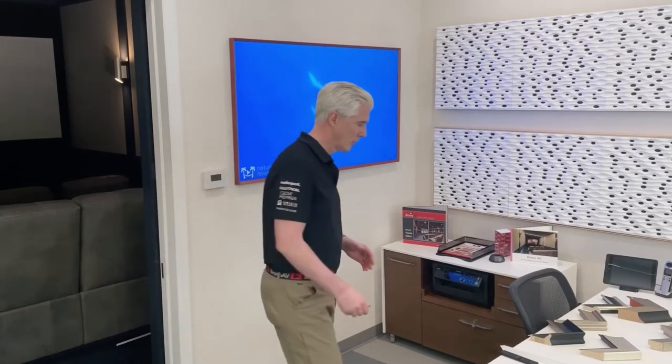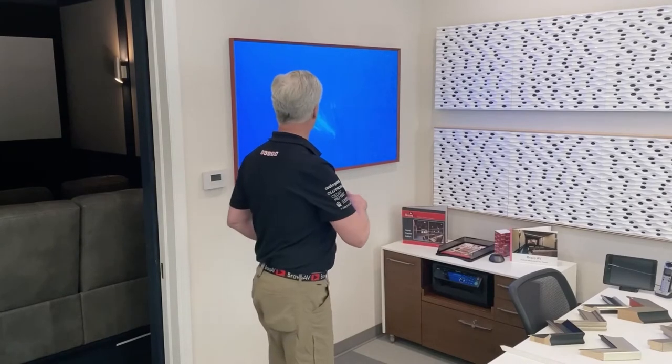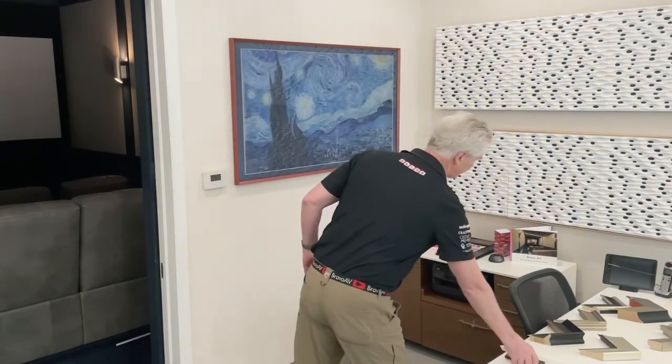But the beauty is when you turn the TV off — you've got this beautiful slick remote. I turn the TV off and it goes into art mode. We subscribe to a service; it's $45 a year and it has literally thousands of pieces of art.